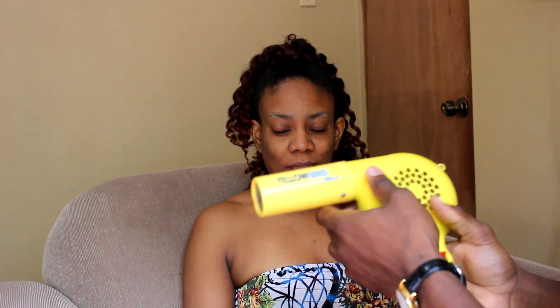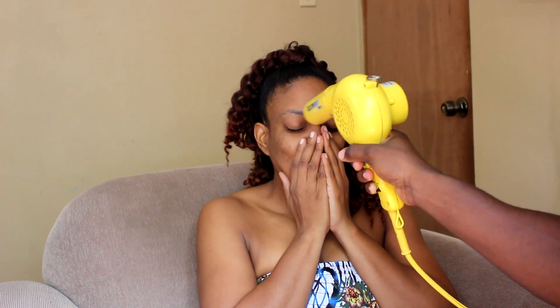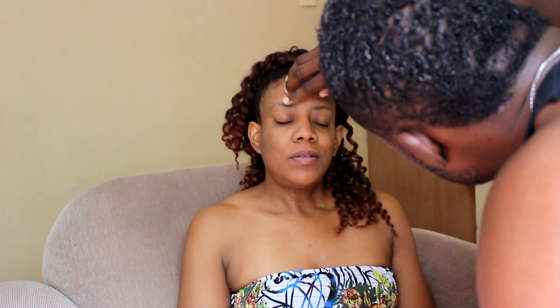My eyebrow doesn't come all the way down to my eyelid — lucky eye. After I apply the first layer, I'm going to dry it with a blow dryer. Alright, now that the first layer is dry, I'm going to go ahead and apply the second layer. The second layer is dry, so I'm going to go ahead and add some baby powder on it.